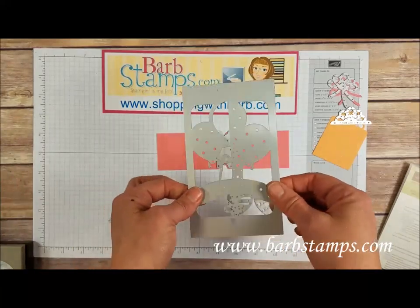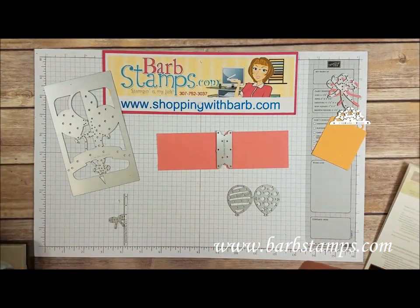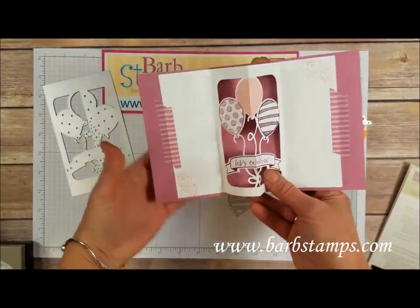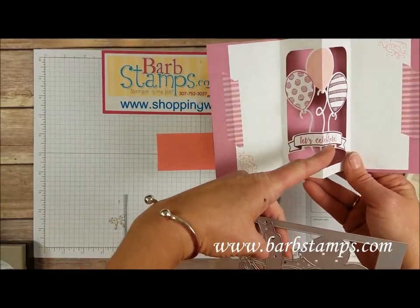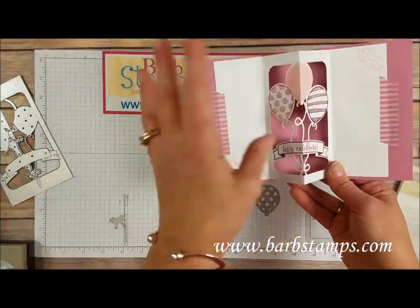We've also got this piece here that cuts a pattern for the inside of a card so that when you open the card, this is what you see. You've got the detail here with the balloons, the banner, the little bow at the bottom, and then you can stamp some images from the stamp set inside here along with the balloons if you wish. You can die-cut some balloons too.